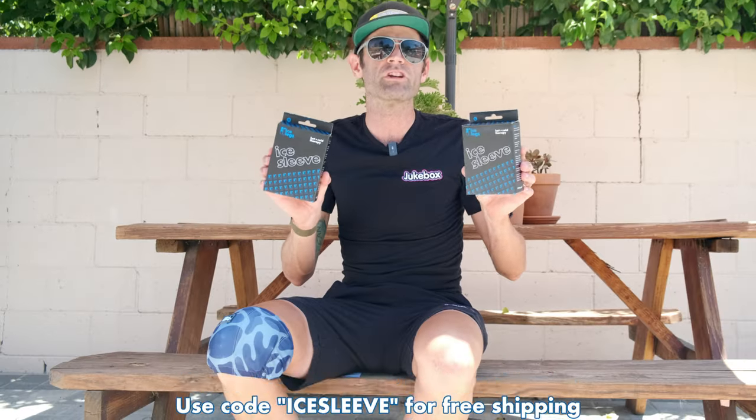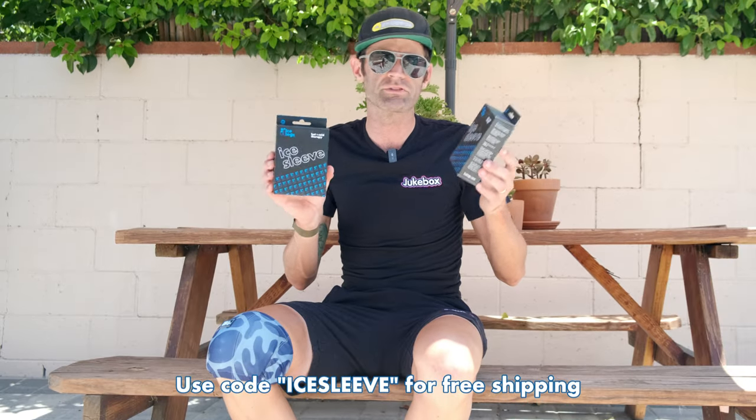Alright, so the code is Ice Sleeve. Free shipping within two weeks of whenever I post this. Icelegs.com. For US only, sorry Europe, it's expensive to ship over there. Icelegs.com, Ice Sleeve's code. Get it now, tell your friends.